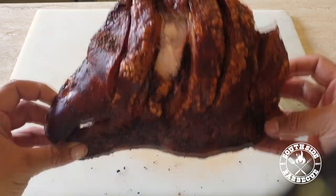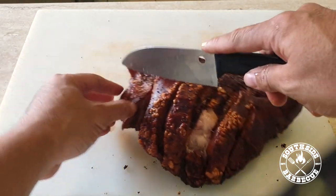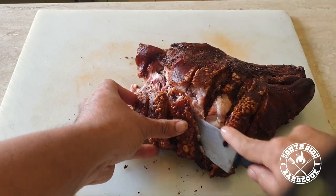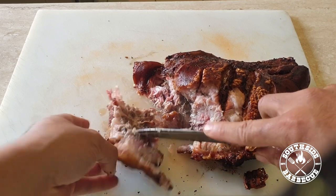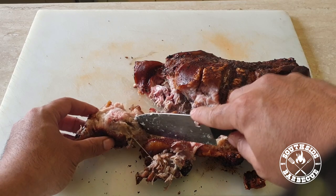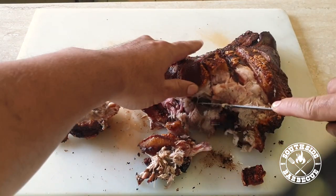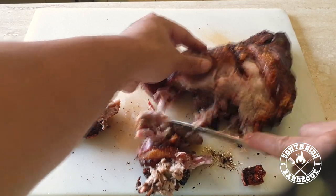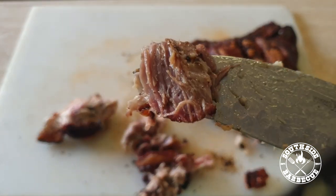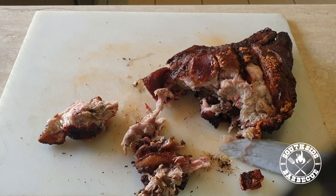Big mama's got more crunch than an ab workout — that crackle is absolutely wondrous. Let's cut into the head and sample this meat. You can see she's beautifully moist. The great thing I love about pig head is there are so many different types of meat, and personally my favorite is this tender cheek meat — so soft and succulent.